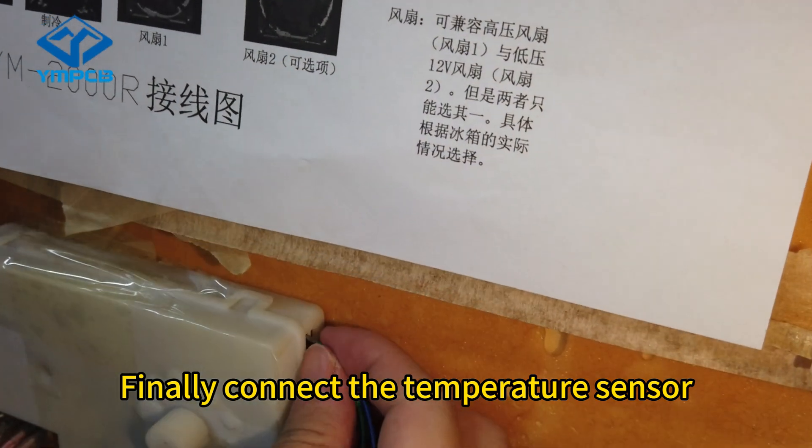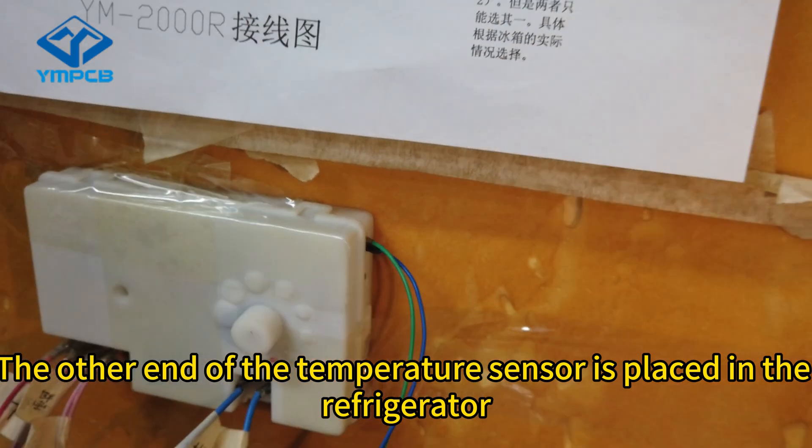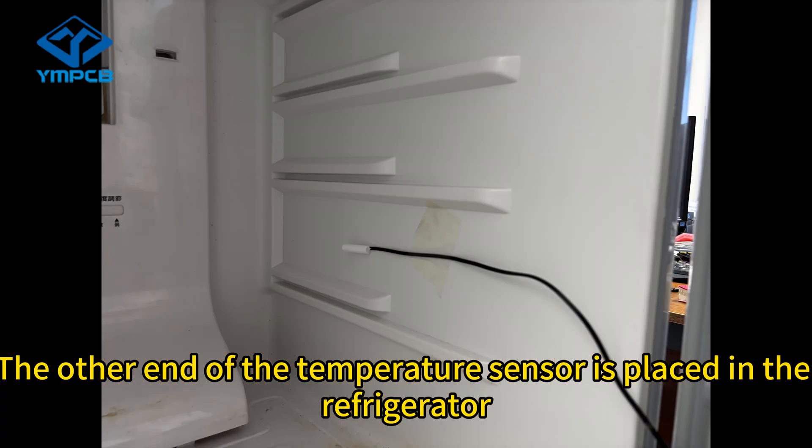Finally, connect the temperature sensor. The other end of the temperature sensor is placed inside the refrigerator.